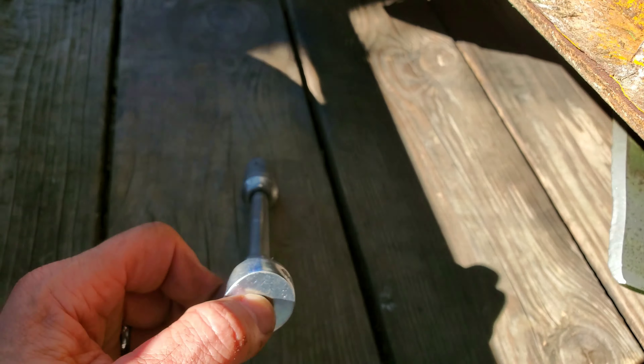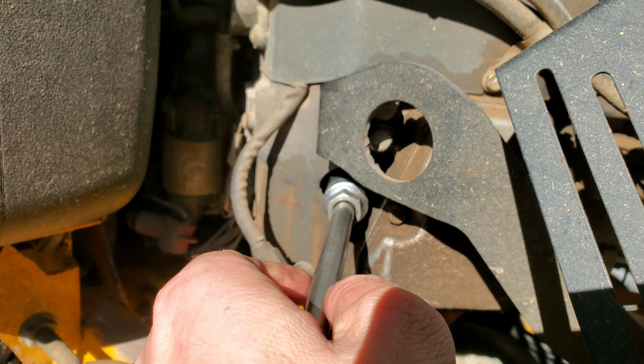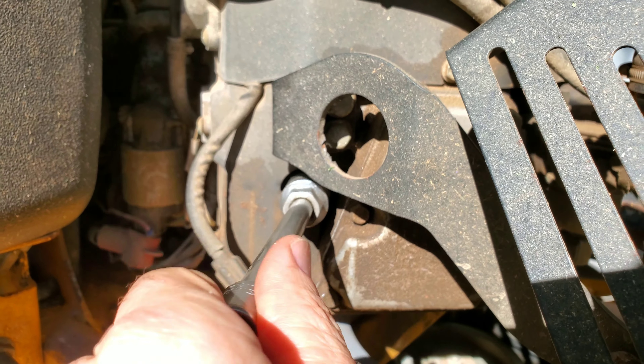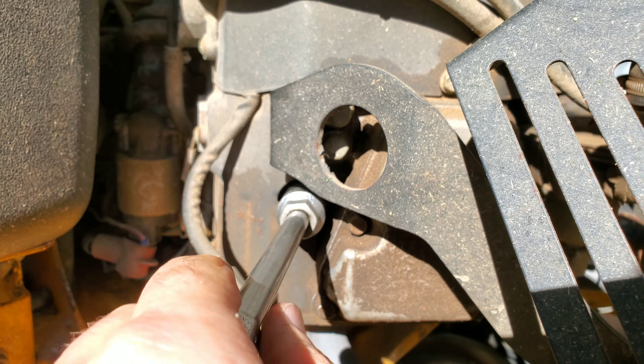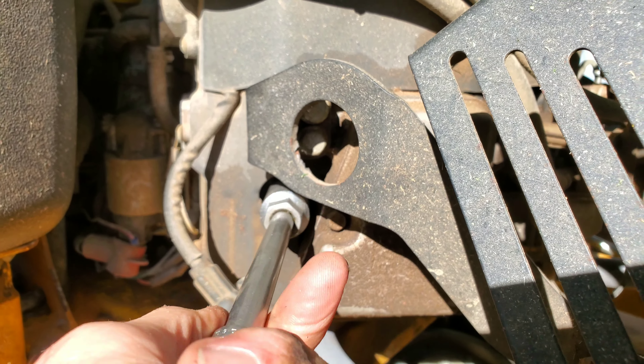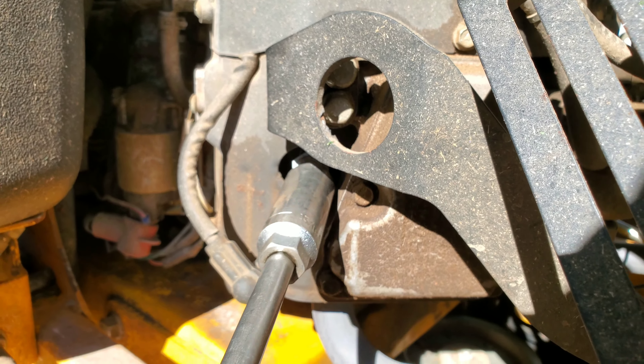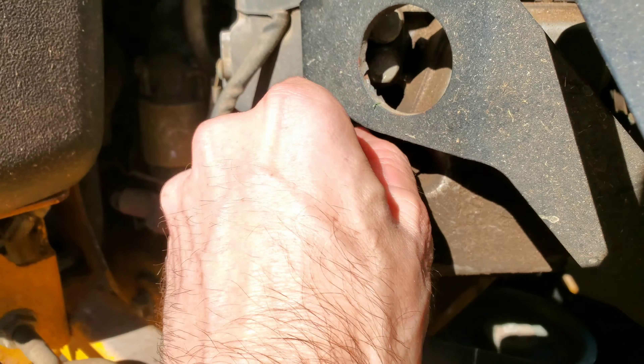If you can't get it by hand, take the ratchet off and just take the extension — this is a little trick I use — and just spin it by hand. This will get it out. Now the key is to make sure that you have the exact right spark plug to replace it with. If you don't have that, you're in trouble. I've got it most of the way out — let's get the rest of the way by hand.